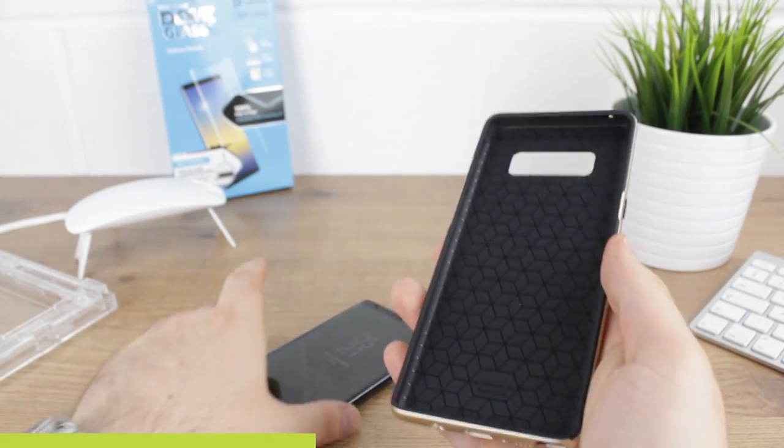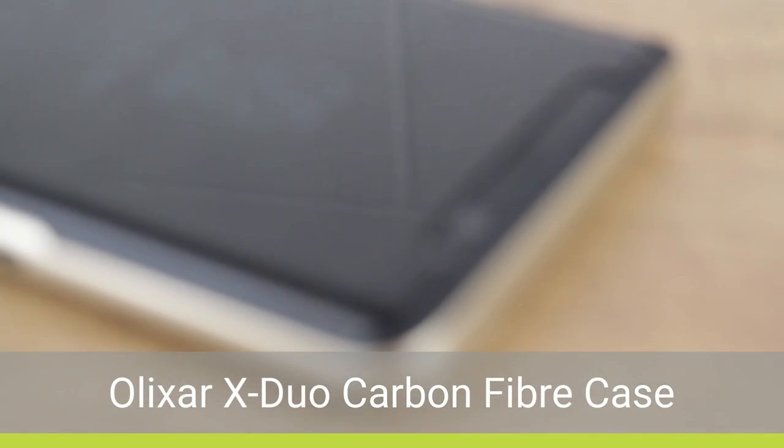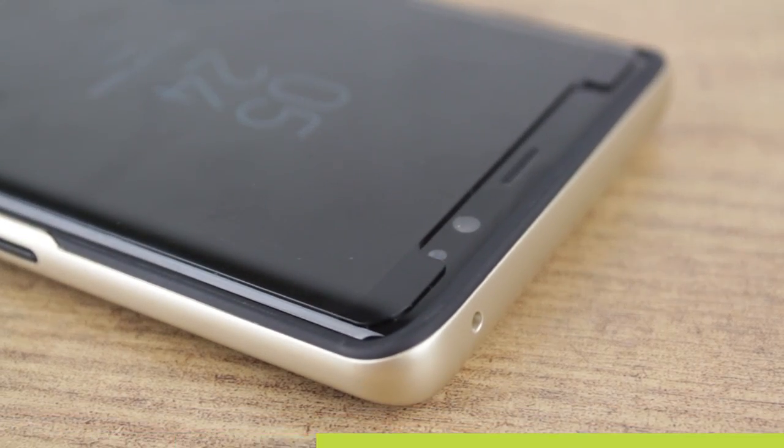Now we move onto a more stylish two-piece option which is the Elixir X Duo, and just like the other cases from Elixir, this one also works a treat.